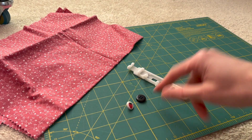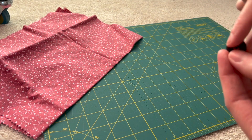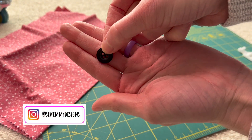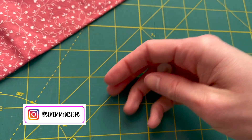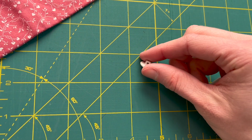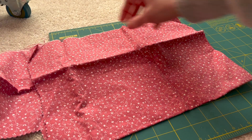For this, you are going to want some sort of buttonhole foot. It looks like this. You can get them normally with your sewing machine or you can get them on Amazon, and you're also going to need a button. You can use different types of buttons. This one has four holes, and this other button goes through the back. The important part is that your button fits into the buttonhole foot. Really, any button will work.